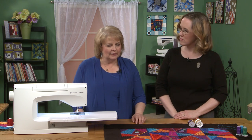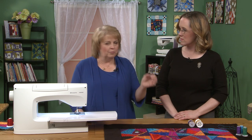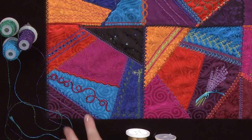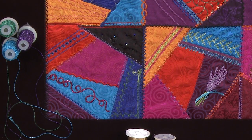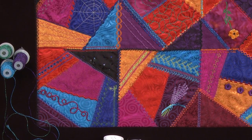Absolutely. I use a lot of metallics, and in our bobbin work we're going to use a lot of heavier cords that you couldn't put through the needle. So it gives us an opportunity to really do something like this one over here. That thread was stitched upside down and we were stitching with a bobbin case. So you're going to see that a little bit later.